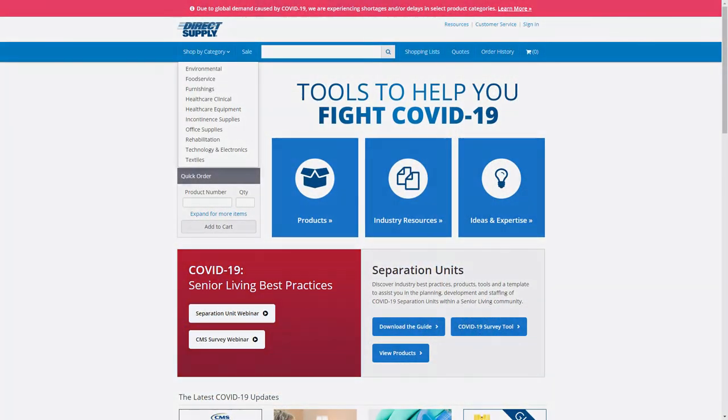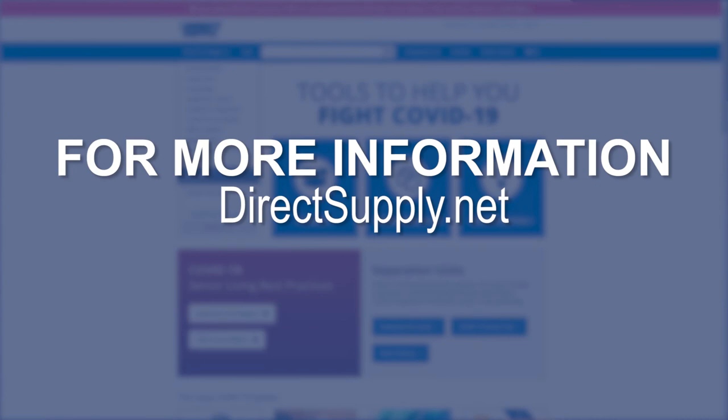I'd love to keep us more connected. And if you have ideas or thoughts for new products that you'd like to share, let us know. Reach out to us at directsupply.net. And until next time, thanks for all that you do and stay safe out there.